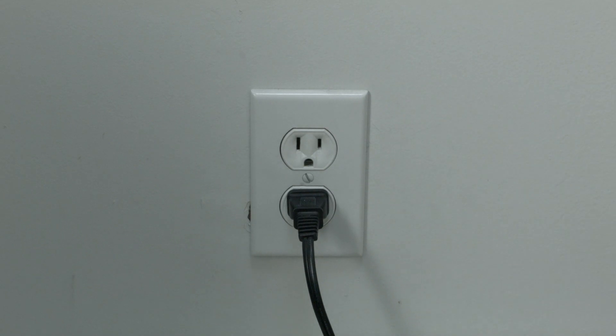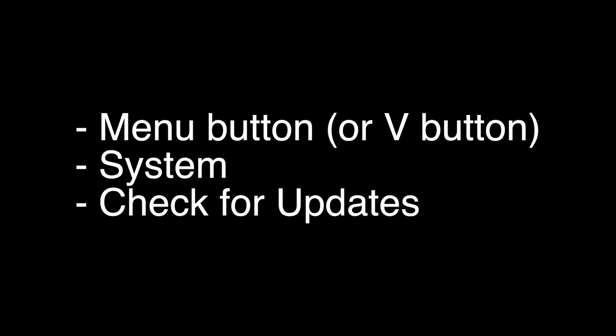The next thing to try is you want to make sure that your software is all up to date. To do the update, press the menu button or V button on the remote, depending on which one you have, and then the system menu, and then select check for updates. Your TV will then check for the latest update and install it.